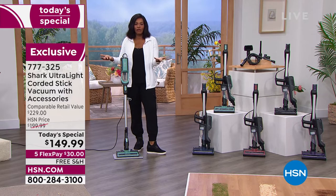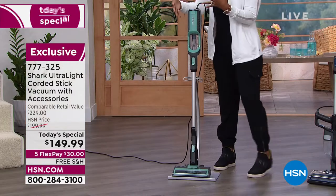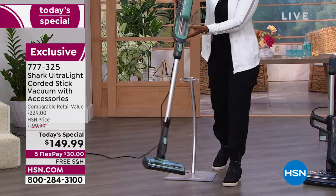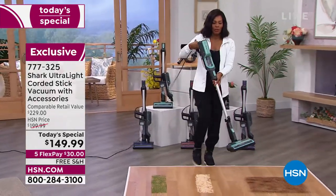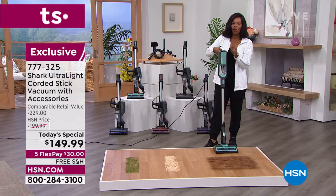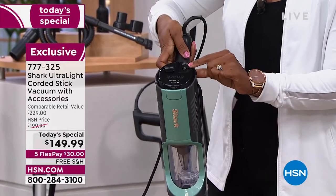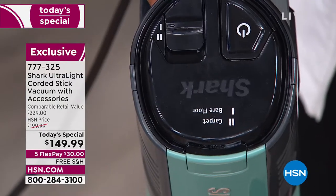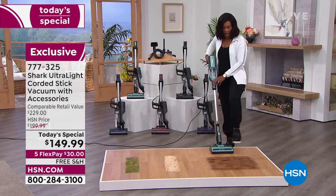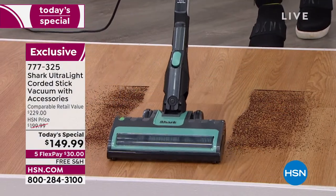If you need a better, lighter weight vacuum that can get your cleaning from ceiling to floor, you've got it right here. It's already plugged in — you can easily wheel it around. There's one on/off button, then two clicks: one for bare floors and two for carpet. That's your entire control panel. You don't have to figure anything out.